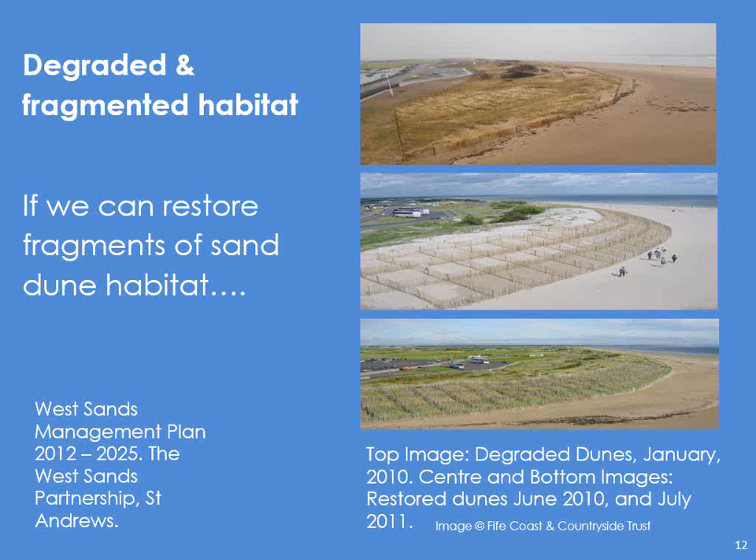I kind of wondered if we can restore fragments of sand dune habitat — and we certainly can. Here we go: an award-winning beach, and behind it the most famous golf course in the world, and then this very thin line of dunes that was being degraded because of sheer visitor numbers — we're talking about thousands and thousands of footfall every month — invasive species, and the odd storm that blew quite a few holes in it. So where there's a will there's a way. The West Sands Partnership got everyone together, found some funding, and this is what it looked like in 2010 and a year later. As far as I'm aware, it's still thriving.